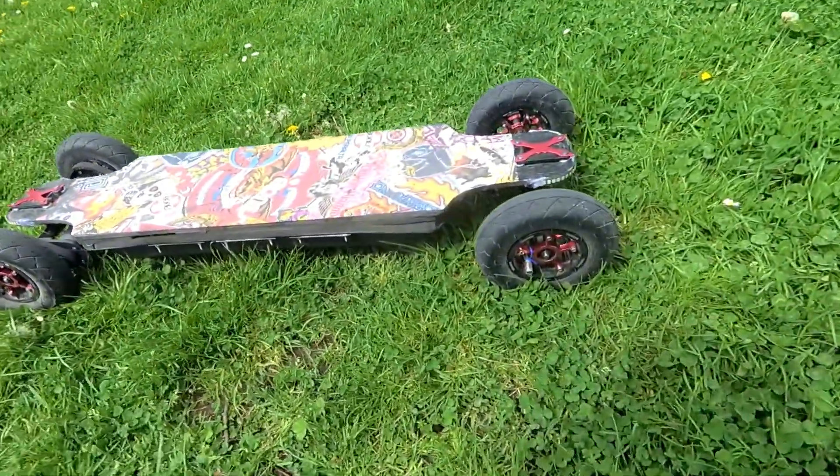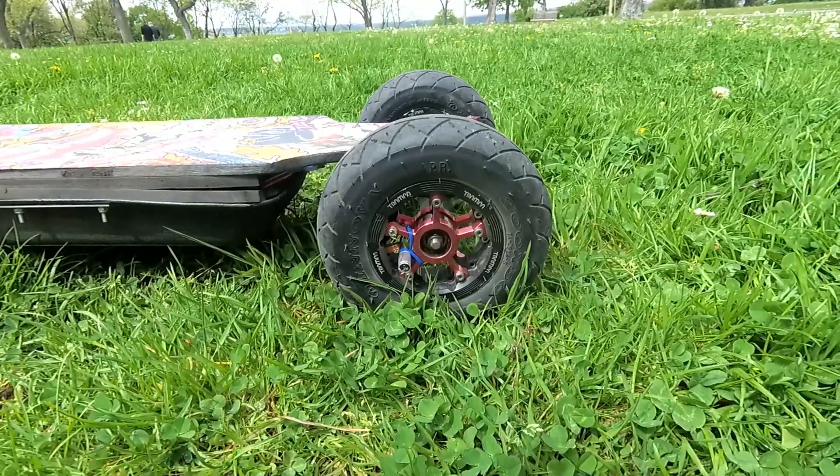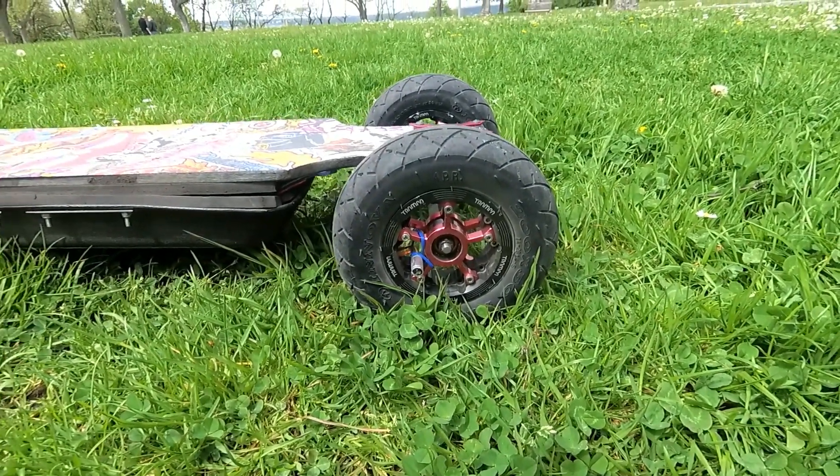These are the Megastar wheels, with new 8-inch Trampa tires.